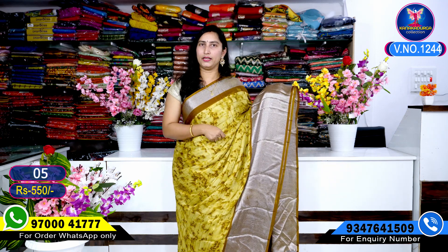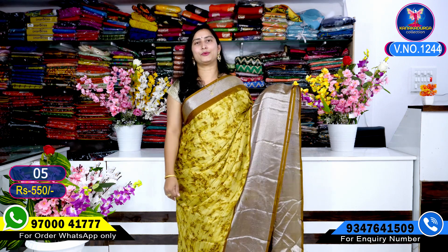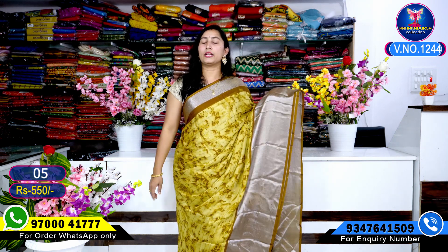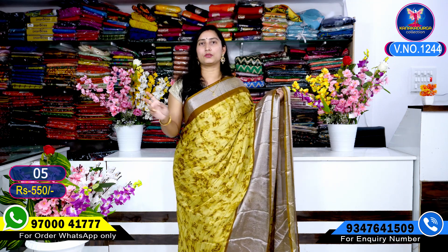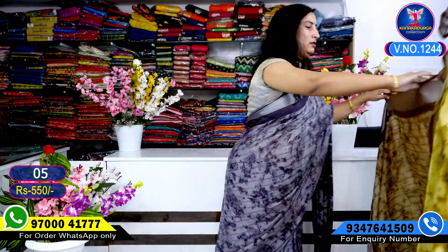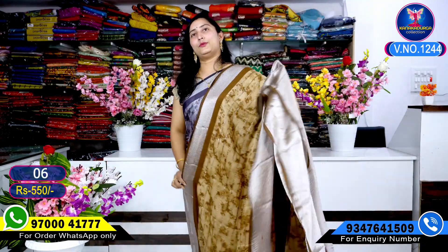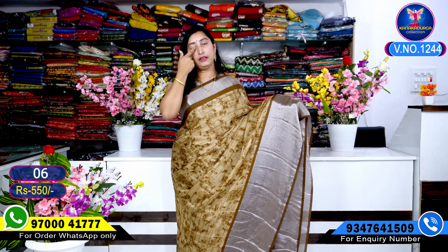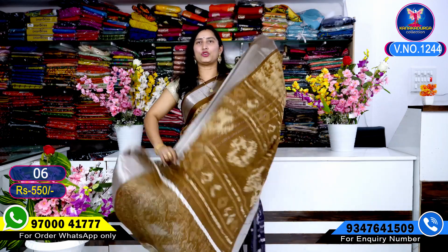If you have any doubt, you can call us. You can get fabric details. I hope you will enjoy the unboxing video showing the cover packing and cutting.